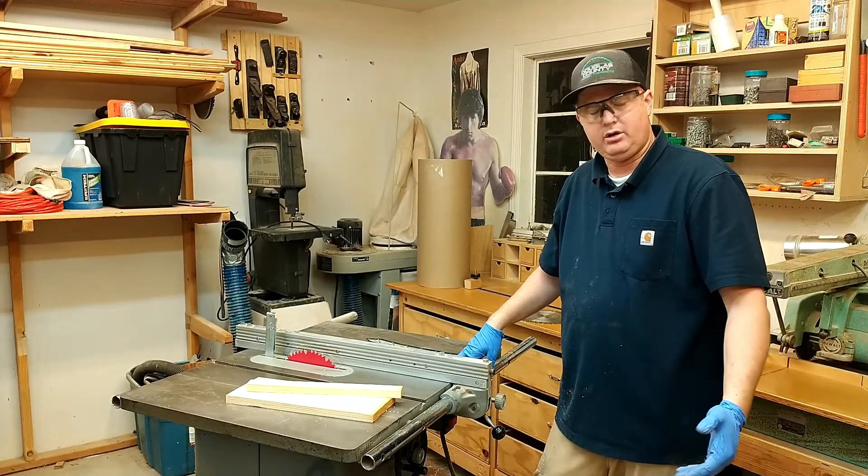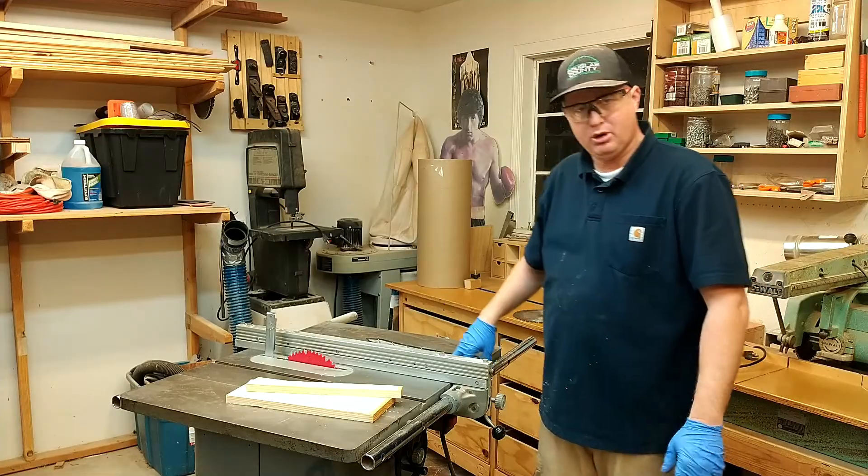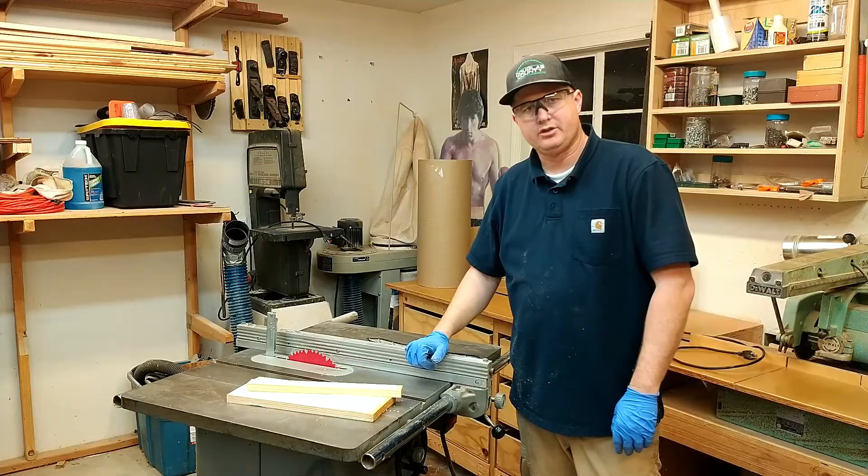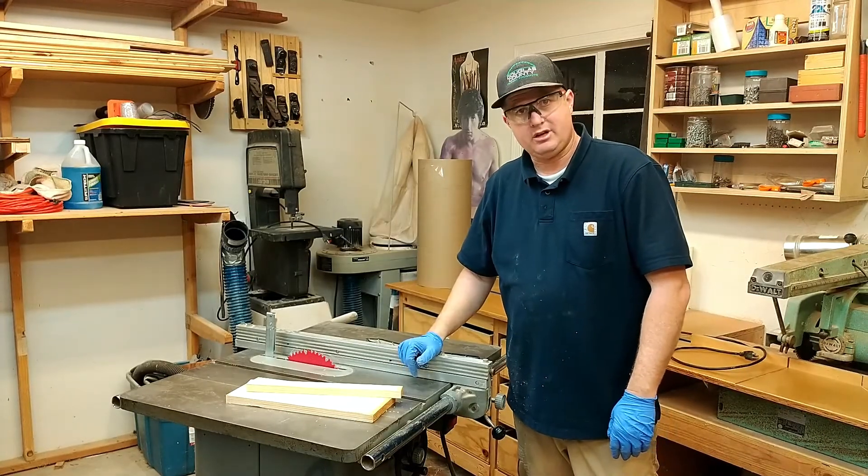It cost me about 80 bucks, and weirdly, I found it on the Home Depot website. Home Depot is selling splitters for 40-year-old saws — some of these saws go back to the 1940s.